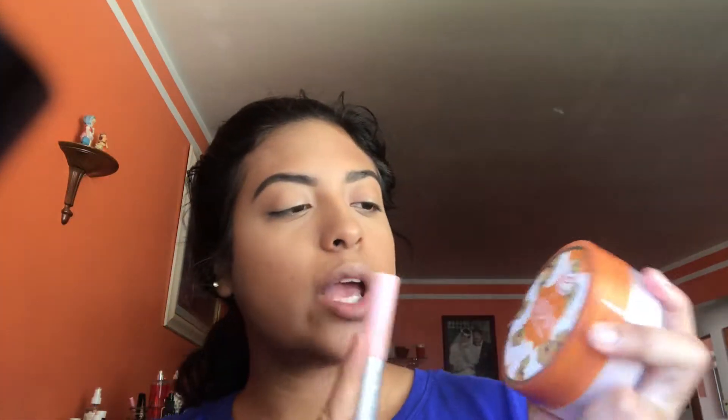So to set my face, I'm using the Original Formula Earthspin loose face powder, just because I don't want to use the beauty blender — I just set my whole face with it.